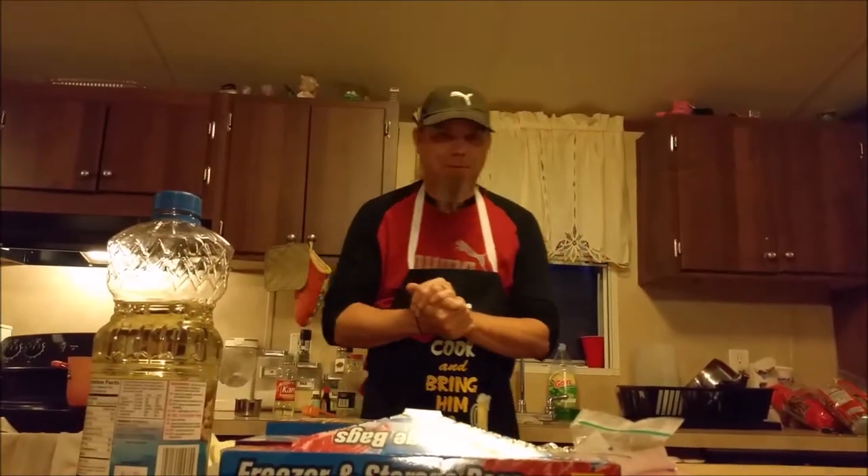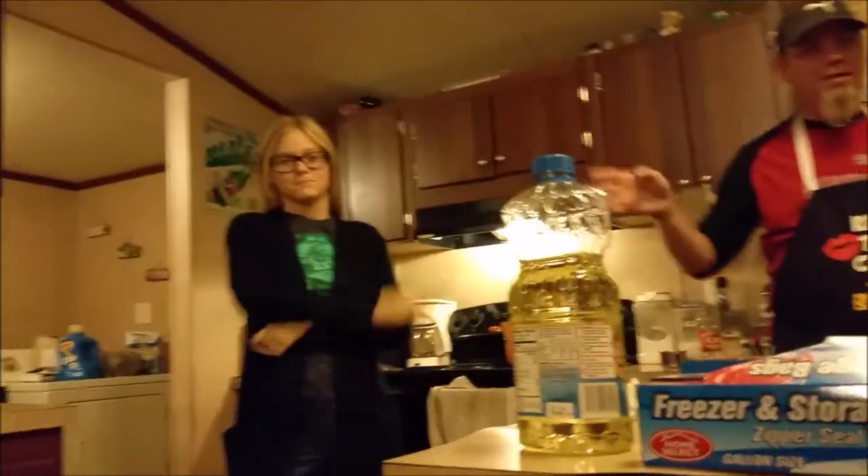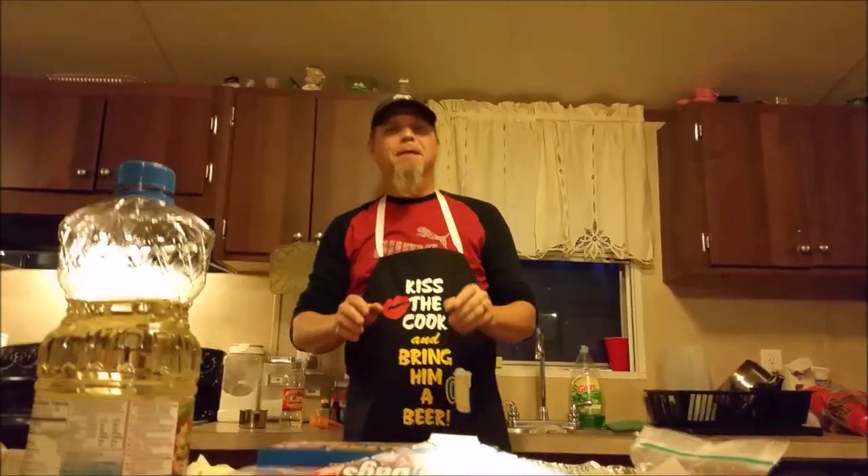Hey everybody, welcome to Kitchen Cut Up with Kyle. Today I've got a little bit of help in the kitchen — my little sister Kerry Joe came over, and my daughter Madeline's here too. We're gonna make cinnamon candy. Savannah's back there operating the camera. This is a recipe my mom used to make all the time, and I couldn't find her recipe so I got one online and made it my own.